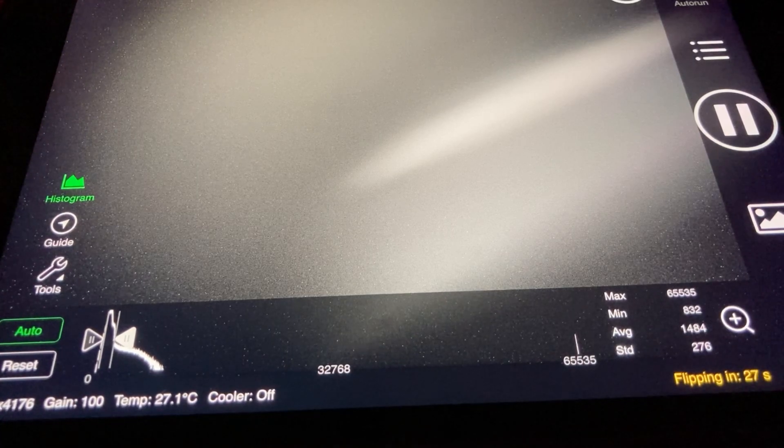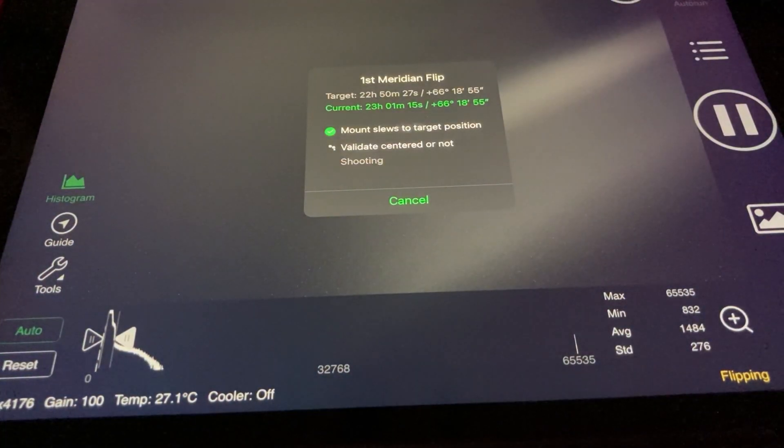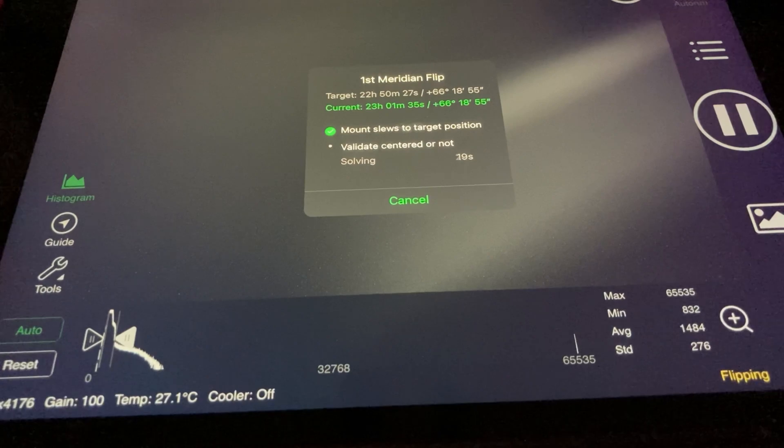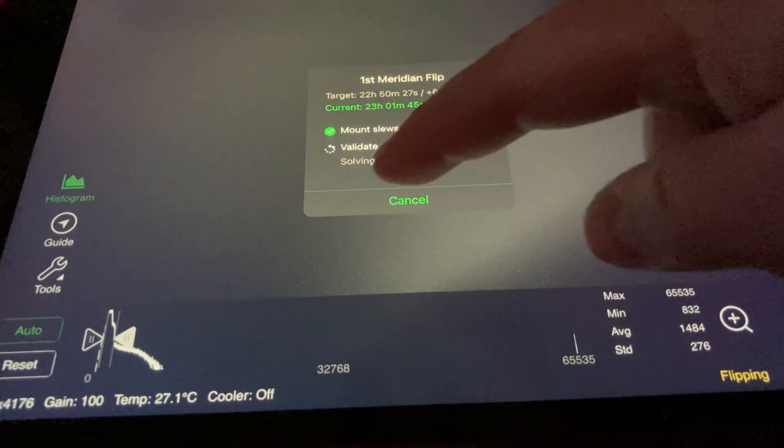We have less than 30 seconds before it tries to do the meridian flip. You can see it counting down — 10, 9, 8, 7, 6, 5, 4, 3, 2, 1, 0. Now it does its meridian flip. It has to validate first, and that's the plate solving that it does. Since we don't have access to the stars, we aren't able to do that. So at this point, we'll just cancel that, and then it is finished.